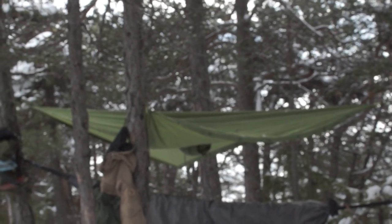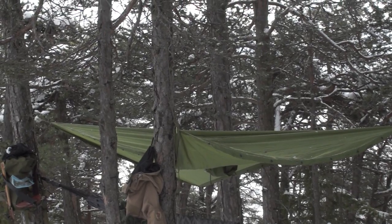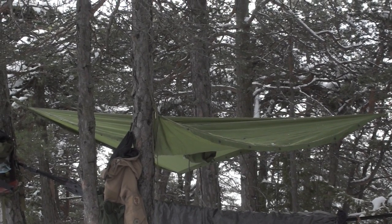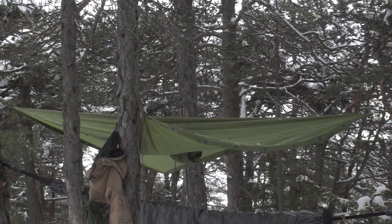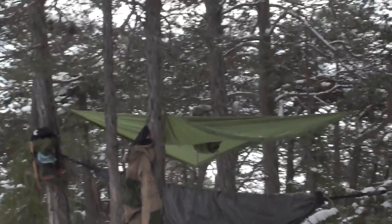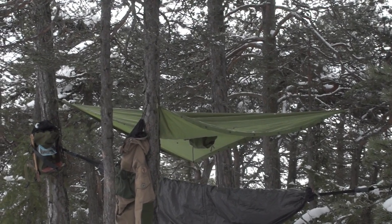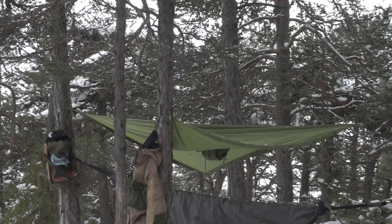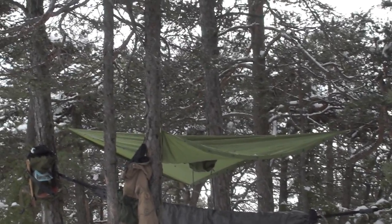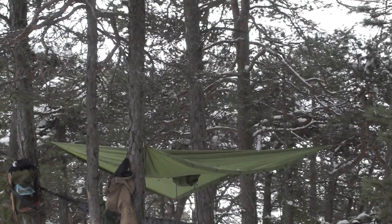So guys, if you have snow over your heads and want to hammock camp, you'd better put a ridge line between two trees to help the tarp hold against the snow. It was a very good experiment — it never happened before and I've had this one for years. But this is a good lesson to learn. 99% of the time I use a ridge line, and it's only raining with nothing that can fall on my tarp.